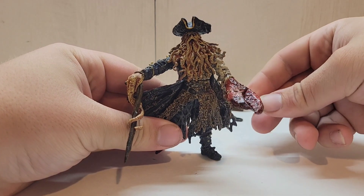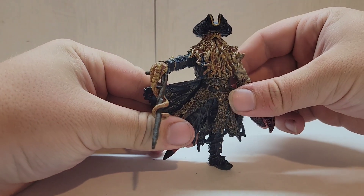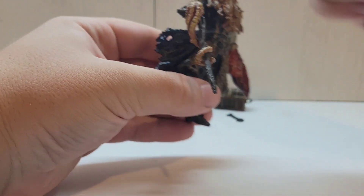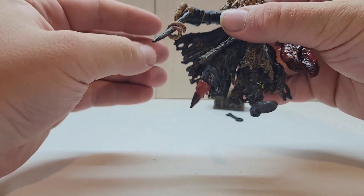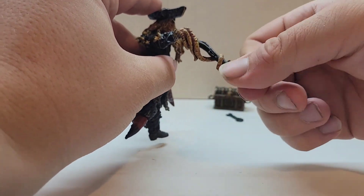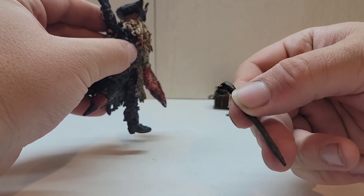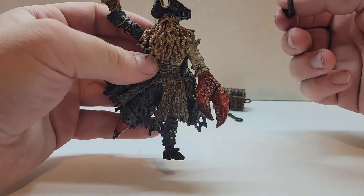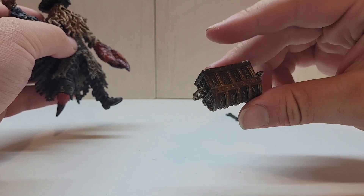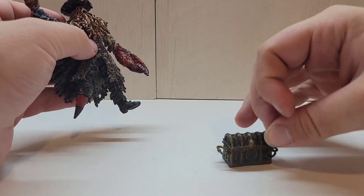Starting off here with the figure — this is of course Davy Jones, the cursed, kind of supernatural sailor on the seas. I think he just ferries souls to the next world. He does include this cane, which doesn't really stay in his hand that well, but you can kind of get it in there and have the little tentacle wrap around it. It's just a wood cane — I don't think I saw him use this in the movie. He also includes the chest with the heart, and the key to open it, though the toy doesn't actually open. They're just two accessories.